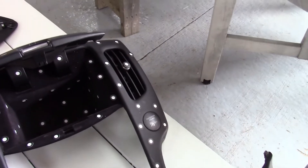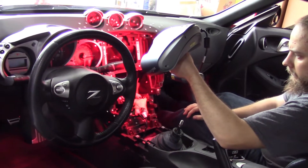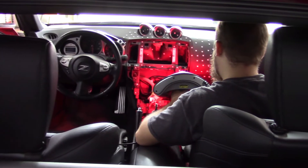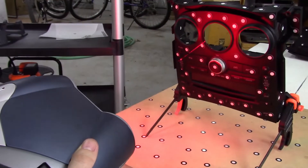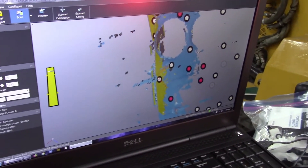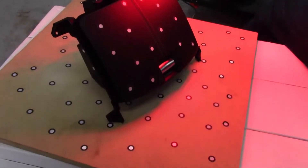From there we went and scanned one of the cars — the non-navigation unit that has the climate controls on the bottom as a separate control module. We scanned the vehicle to make sure that we had all of the different information needed for creating the plastics.